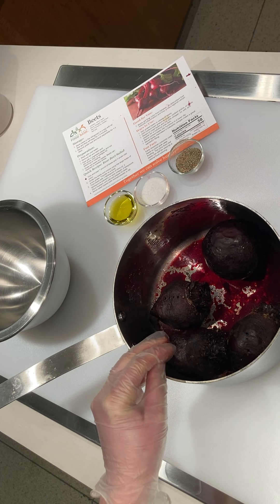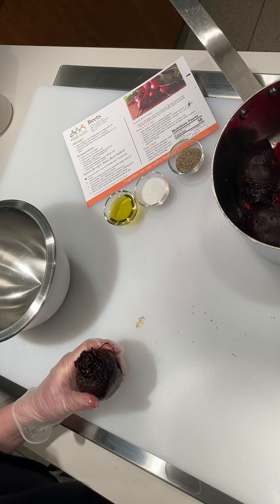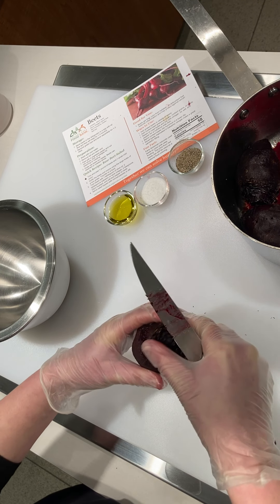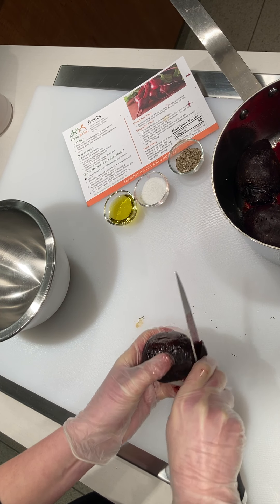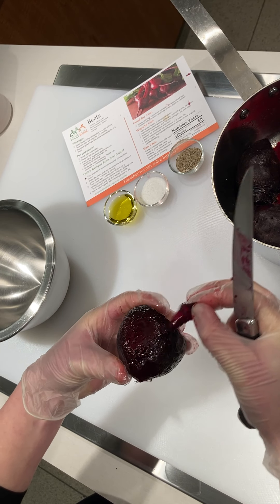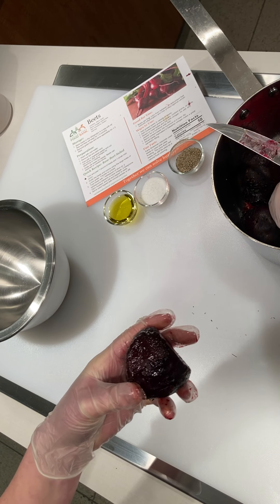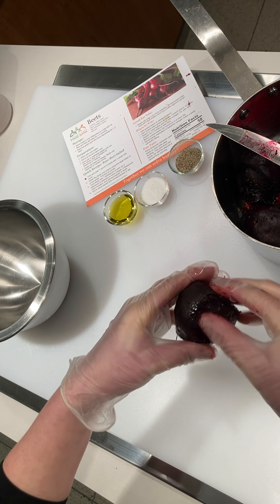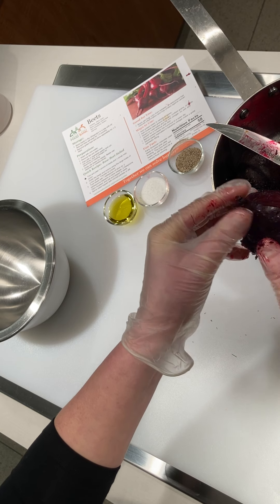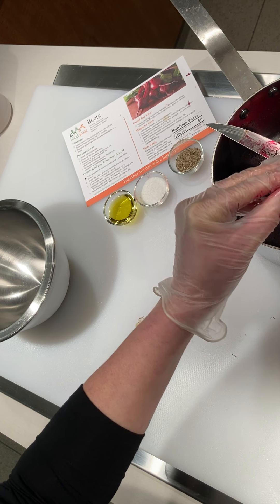To peel the beets, you'll find them much easier to handle once they've been cooked. Take the top off and a little bit of the bottom, and you'll see that the peel just kind of starts to come off. You could peel it with your hands if it comes off that easily — and having gloves on would be nice. See how easily you can push this off? Letting them cool for a little while is really helpful to be able to handle them this easily.